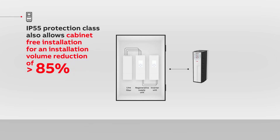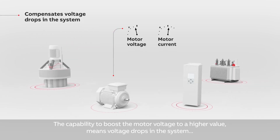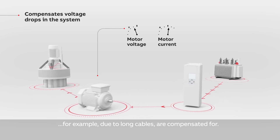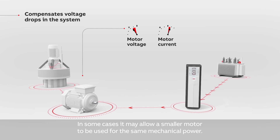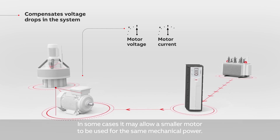The availability of wall mounted drives with up to IP55 protection class also allows cabinet-free installation for space savings upward of 85%. The capability to boost the motor voltage to a higher value means voltage drops in the system, for example due to long cables, are compensated for. In some cases, it may allow a smaller motor to be used for the same mechanical power.